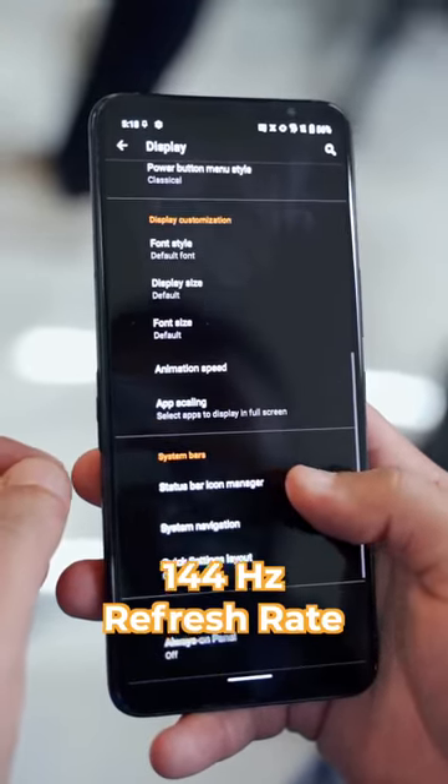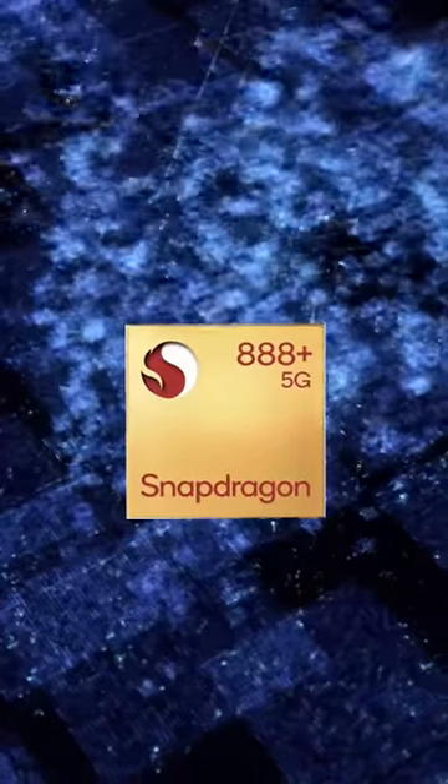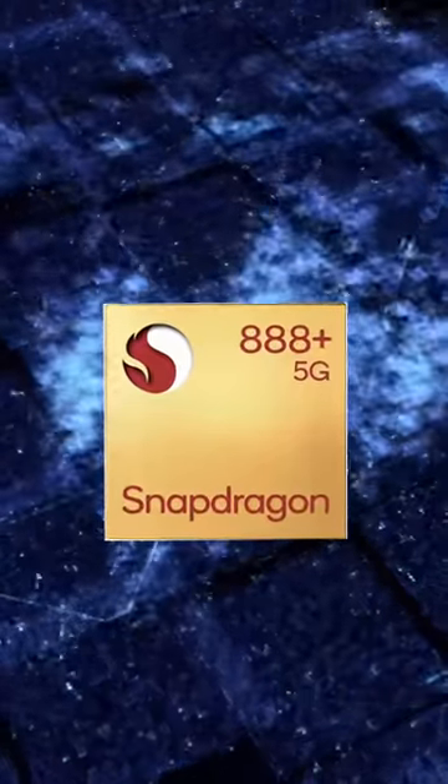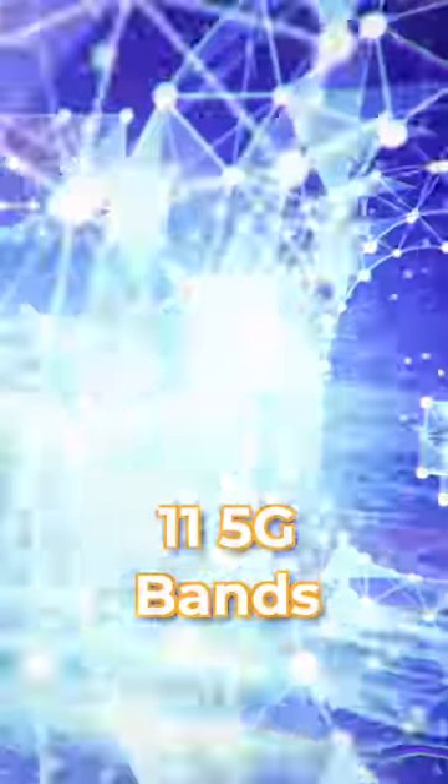For specs, on the front there is an AMOLED panel with a high touch sampling rate. The processor is the Snapdragon 888 Plus, which is an upgrade from the old ROG Phone. There are also 11 5G bands.